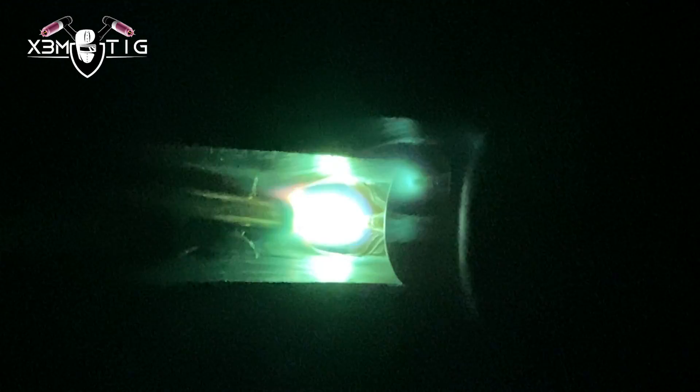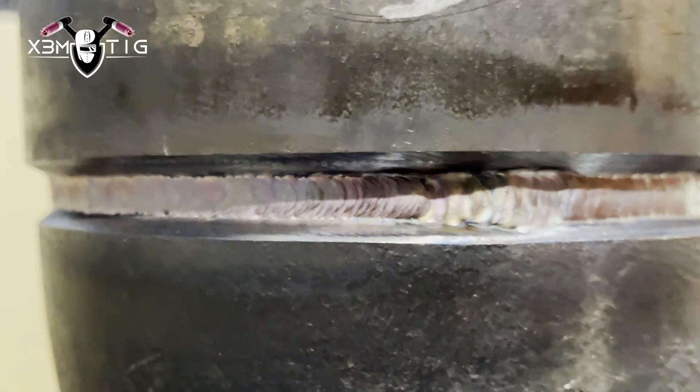You want a nice clean root — you want to see what's going on. As you can see, on the edge of that puddle you can see the edges are opening, and I'm holding with a little inclination and pushing with my tungsten — pushing that material inside.